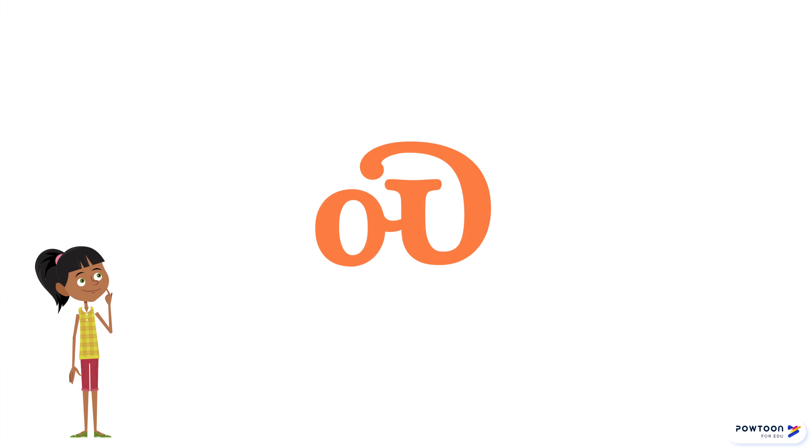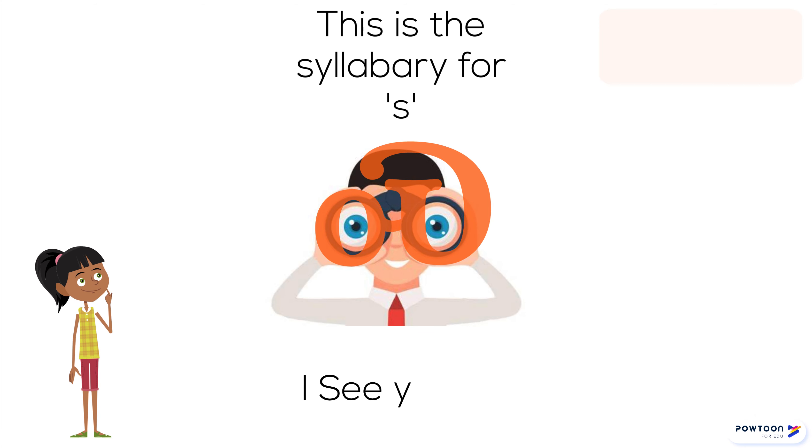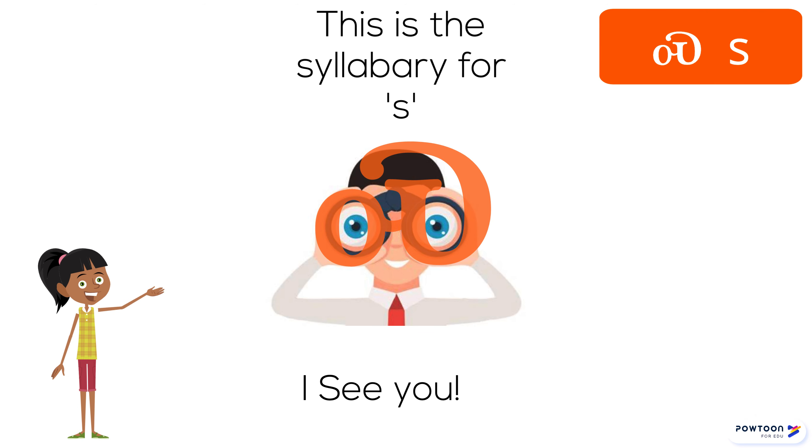This is a syllabary for S. Like I see you. S.